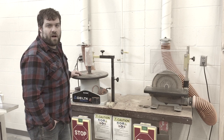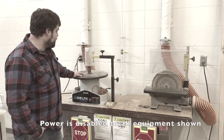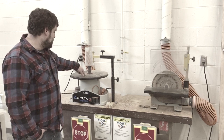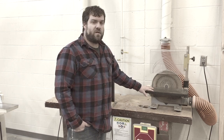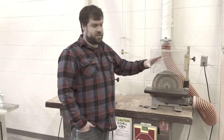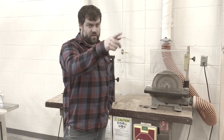Here we are at the sanders. We've got pretty much three flavors of sanders here in the shop: the smaller oscillating spindle sander, the disc sander, another larger spindle sander that I'll show as a separate clip, and the wide belt sander. We'll get to that one separately as well because it's over there.